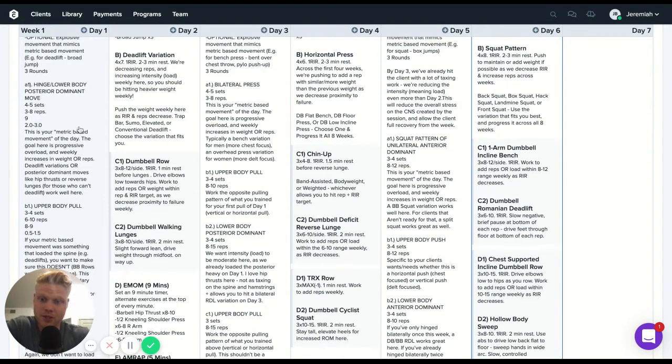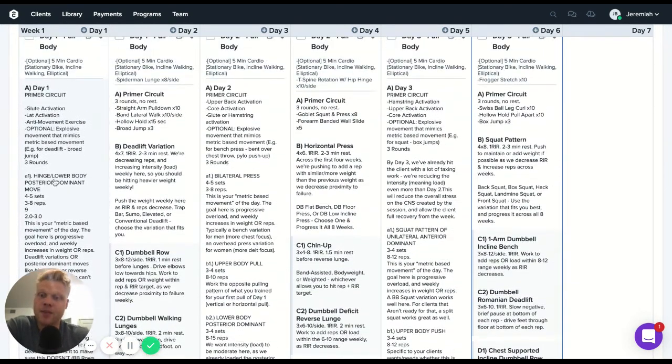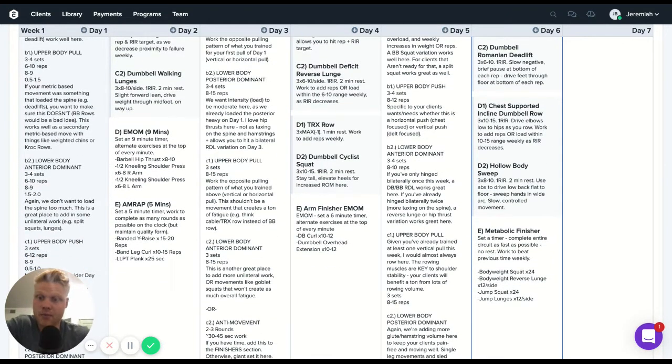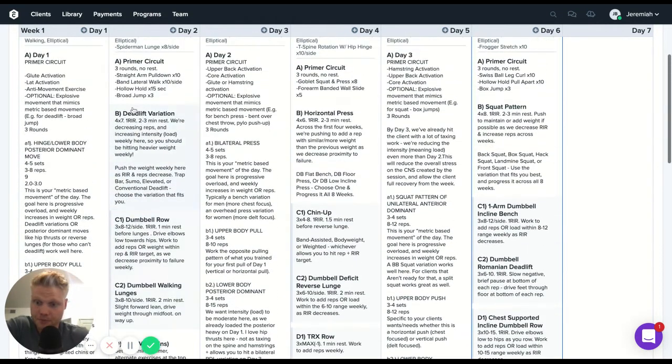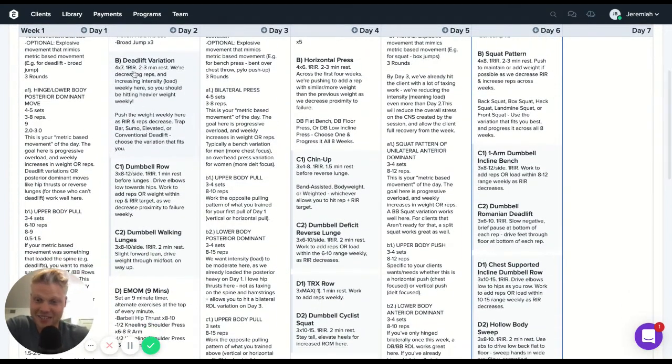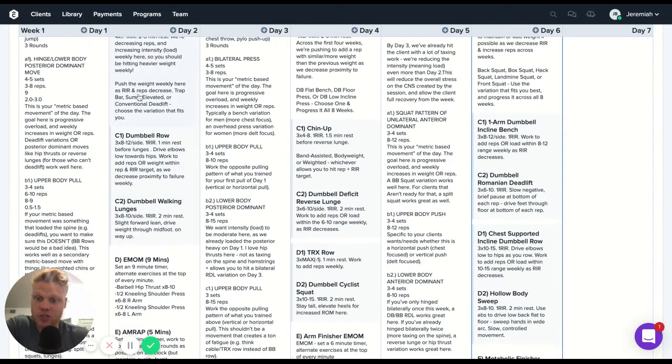Basically, every training day we're going to hit some type of hinge or hip-dominant lower body movement, some type of knee-dominant movement or squat/lunge pattern, an upper body push, and an upper body pull. As long as we train those patterns across the course of a training day, clients have essentially hit all the major muscle groups. So the main priority across the training week is just making sure we hit knee, hip, push, and pull across the course of each training day.